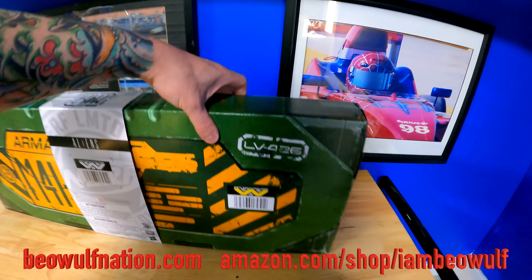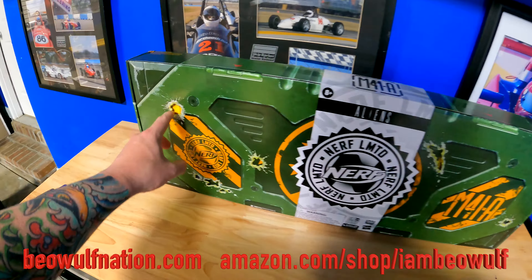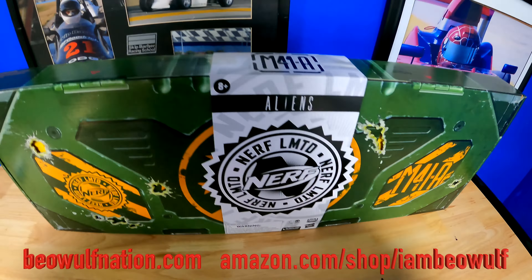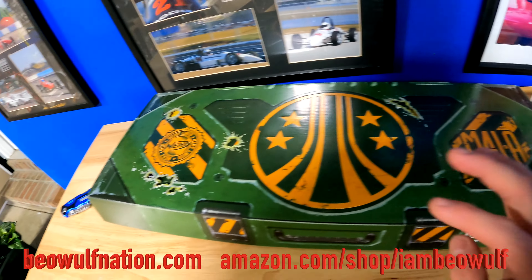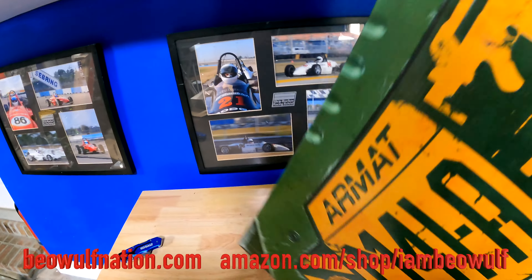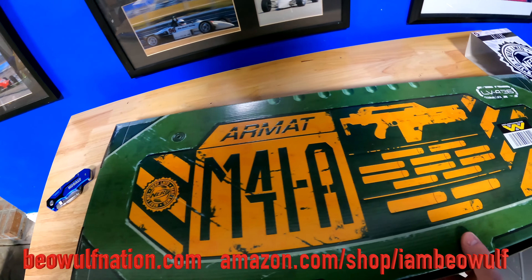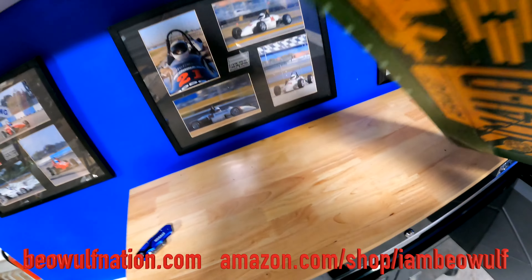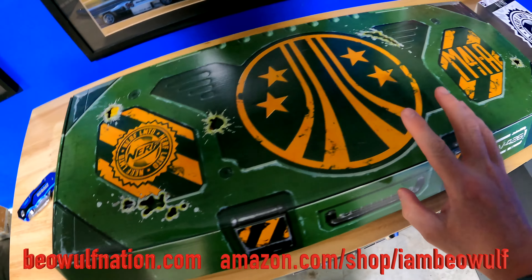I'm going to be real careful opening this, because the box is just one of the cool things you get in this. It makes it look like acid burns coming through. This is exciting. Let me open this up — I need both hands. There was a little bit of tape, and then this slid off. I want to make sure everything looks pretty cool. Look at this — it's made to look like a custom case. Look at the M41A Pulse Rifle.